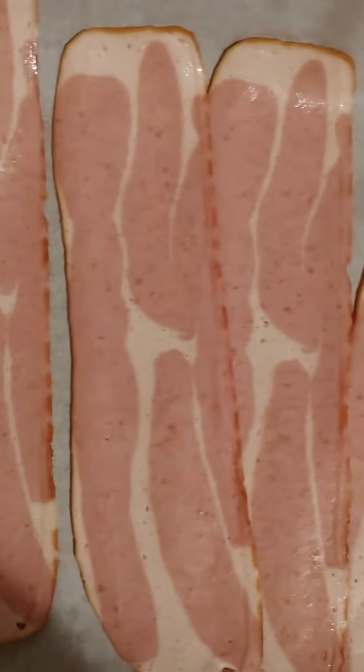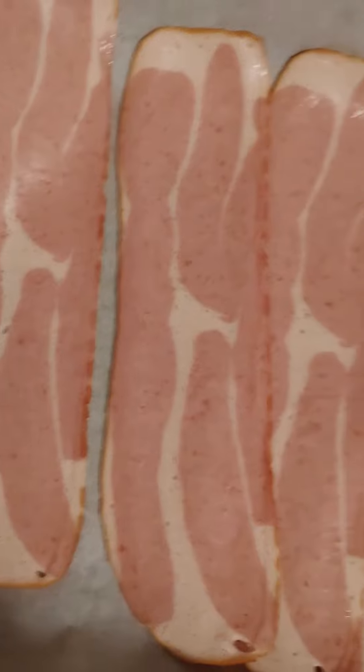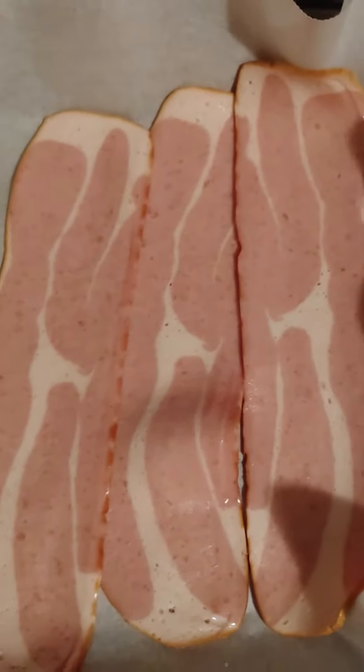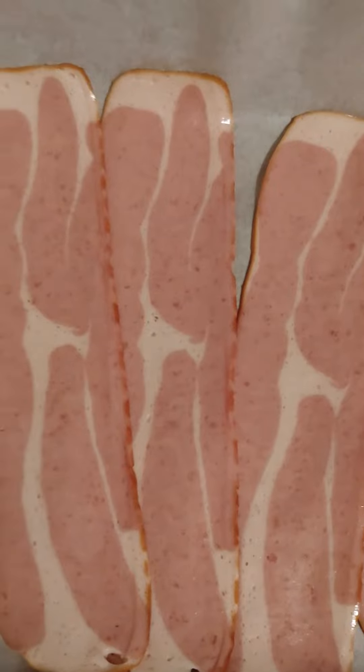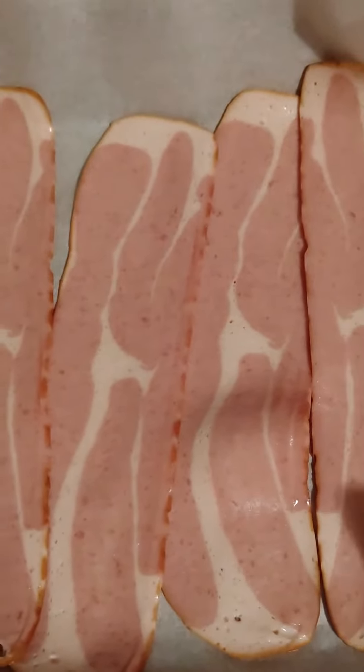Now I'm going to go ahead and bake the turkey bacon — it's not pork, it's turkey. Just trust the process. This is going to bake, not fry.